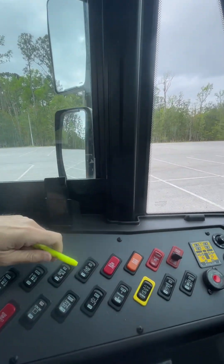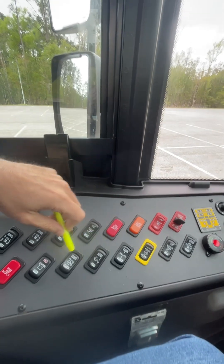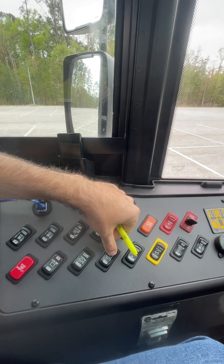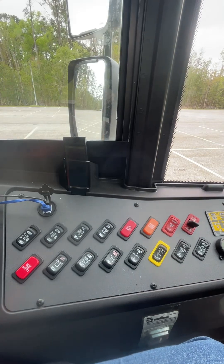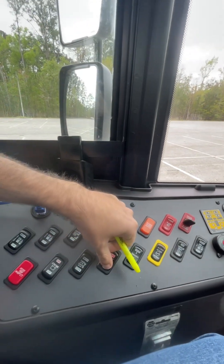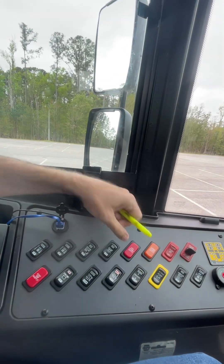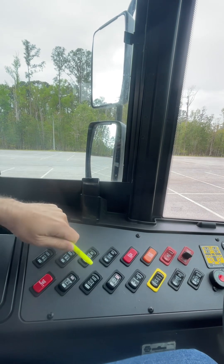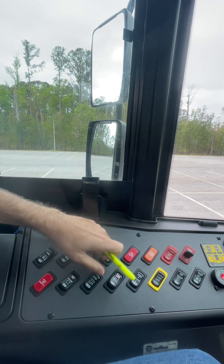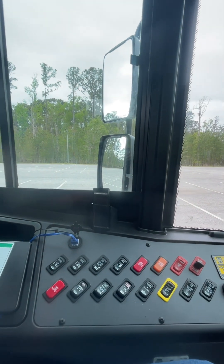These switches over here are for my AC. I have a switch over here — I can hear it. If I reset everything, I can hear it but not that loud. But if you need a higher intensity, you use this one here, and I can hear that it's much more intense.